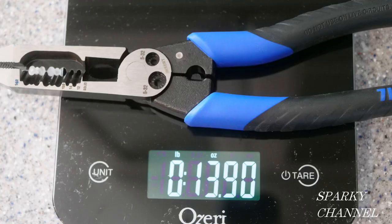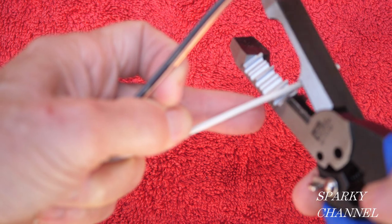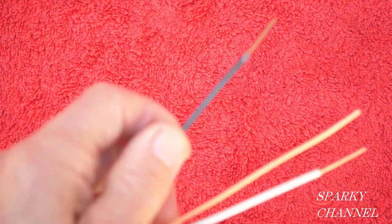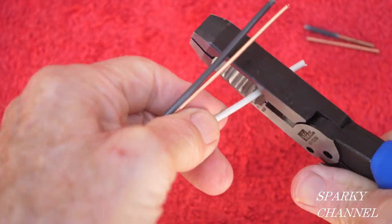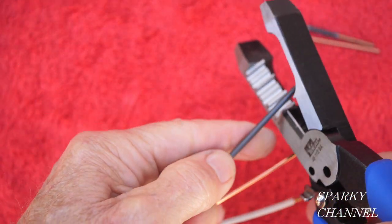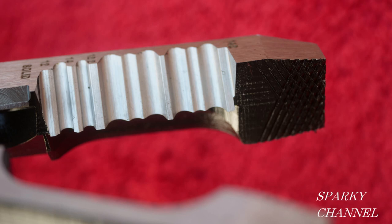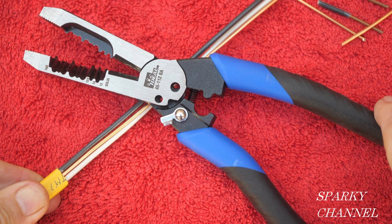The tool weighs 13.9 ounces. I love how this tool easily and effortlessly strips wire — I attribute that to the fit and finish of the stripping surfaces. You can see in this picture they are very nicely machined and finished, and that makes a big difference. The twisting surfaces are nicely knurled for gripping power. The tool costs about $30.